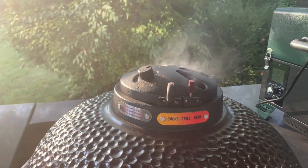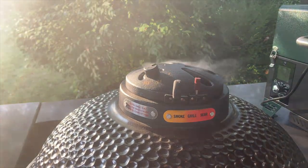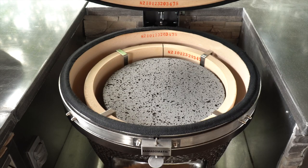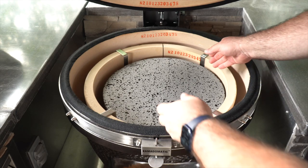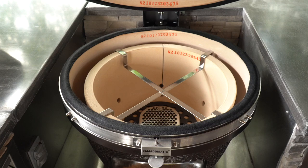That covers grilling hot and fast. Now when it comes to smoking on the Vision Grills XD-702 Maxxis, everything you need comes in the box. This is a departure from how many other manufacturers handle this, as additional accessories need to be purchased to give their grills the ability to cook low and slow. There is a lava stone and bracket included in the box from Vision that creates an indirect barrier between the fire and your food, making sure you can smoke and not sear for long cooks at low temperatures.